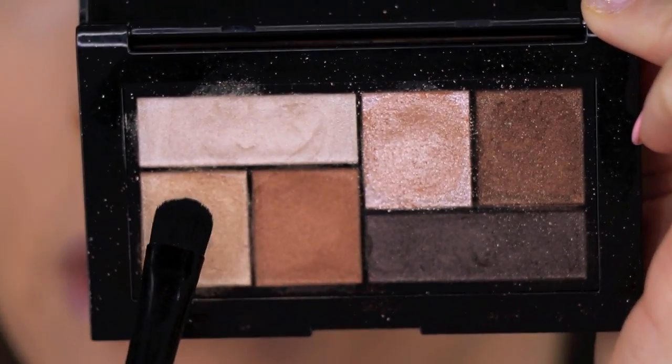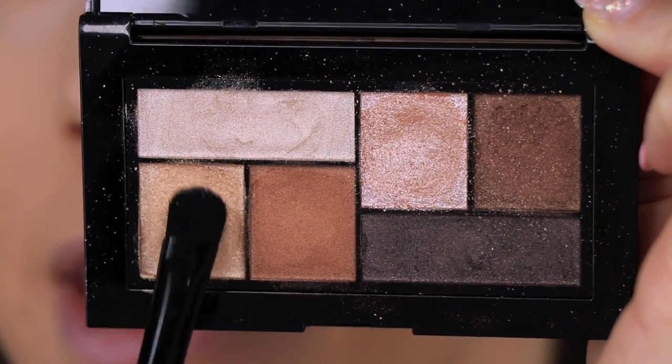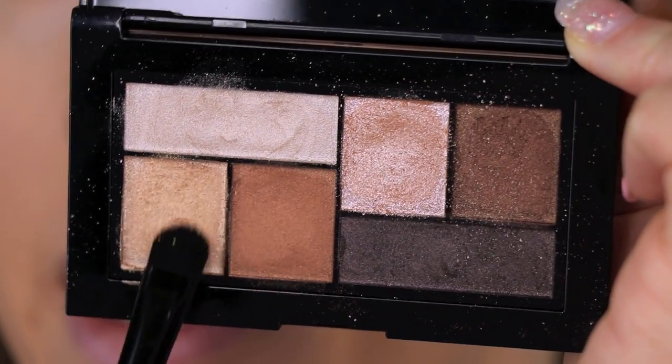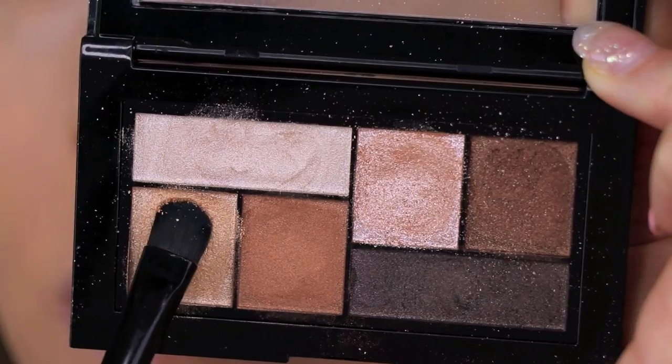Next, I'm going in with this gold shade and my E.L.F. Concealer Brush. I'm getting some of this color on the brush and misting it with my Urban Decay All Nighter Makeup Setting Spray to intensify the gold as well.